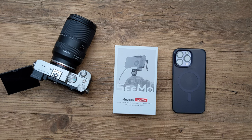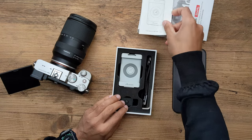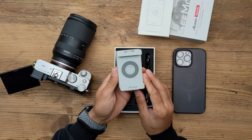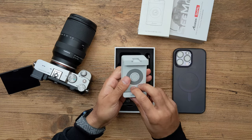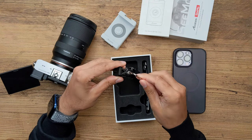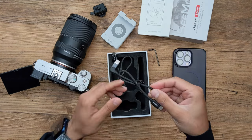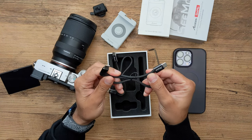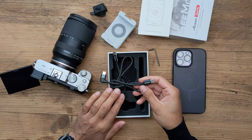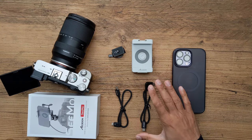Let's start off by unboxing this. You've got a user manual with very clear information on how to get this up and running. You have a cold shoe mount which sits on top of your camera, a few buttons and ports, and a cold shoe adapter. There's a little Allen key to tighten and angle the cold shoe adapter, a USB-C to Lightning cable to connect your iPhone, and a USB-C to USB-C cable for iPads with a USB-C port. You cannot use this for Android phones — you need to connect to the iOS app called the Axoon C app, available on the iOS App Store.